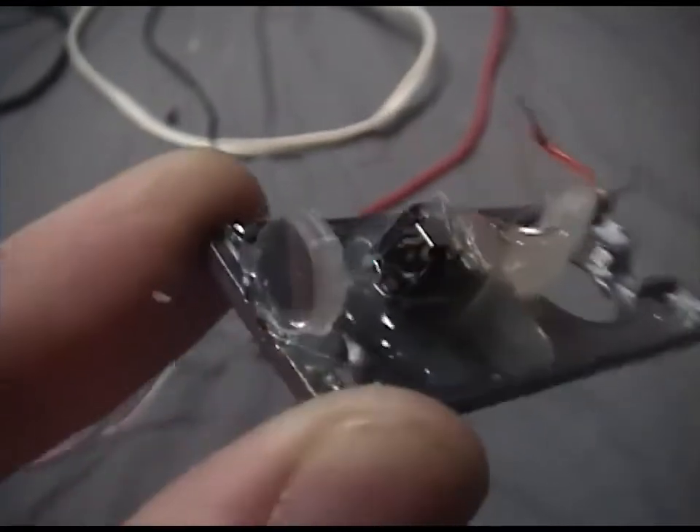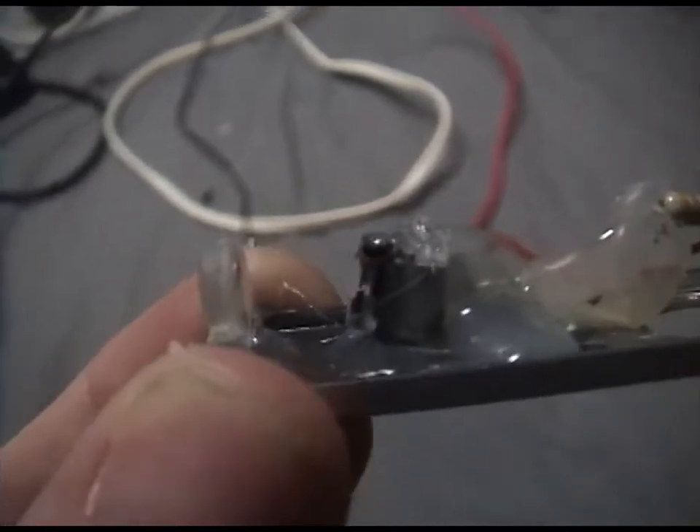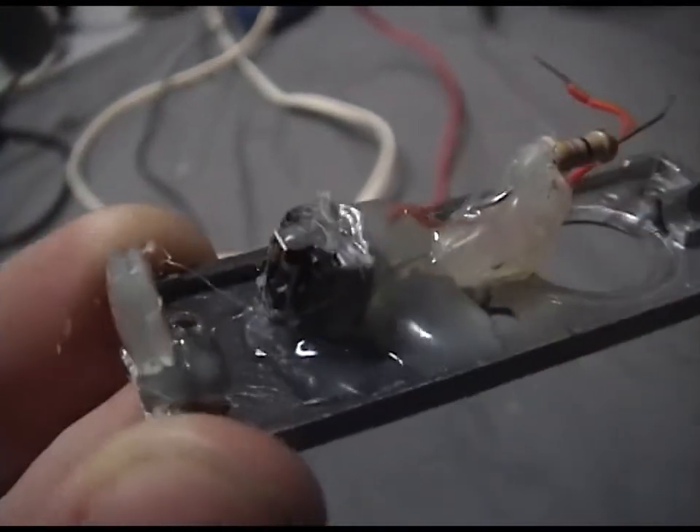I pulled the diode out and found a lens from an old video camera that focused the beam properly. I lit the laser while the glue was drying so I could properly align it, and I got as close as I could.